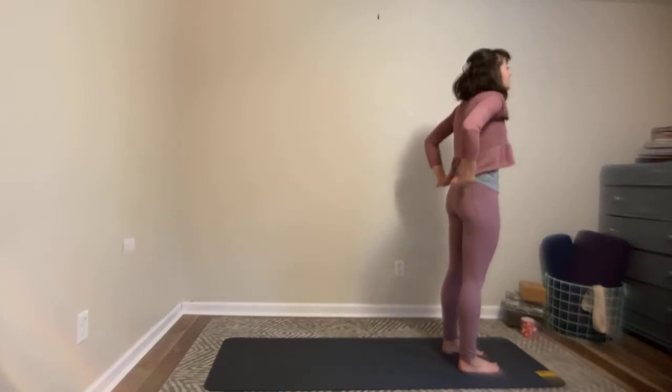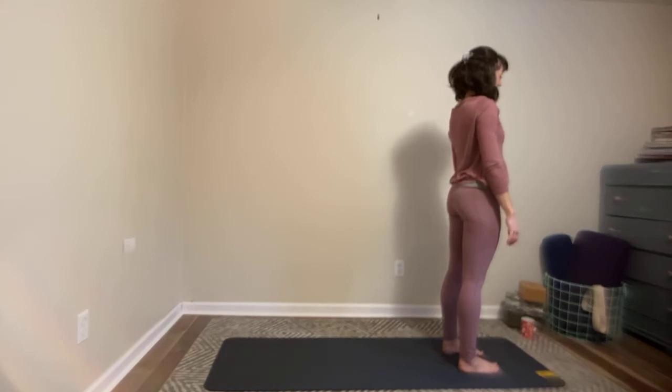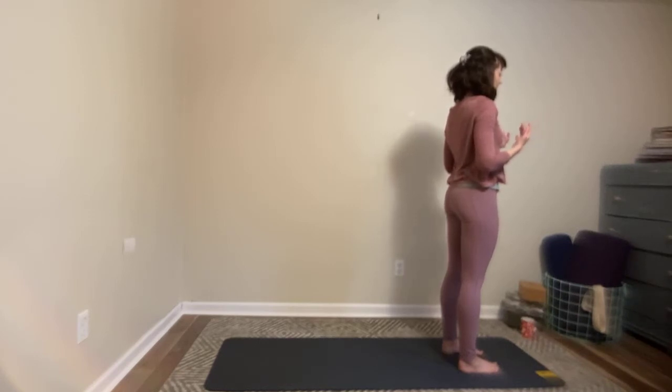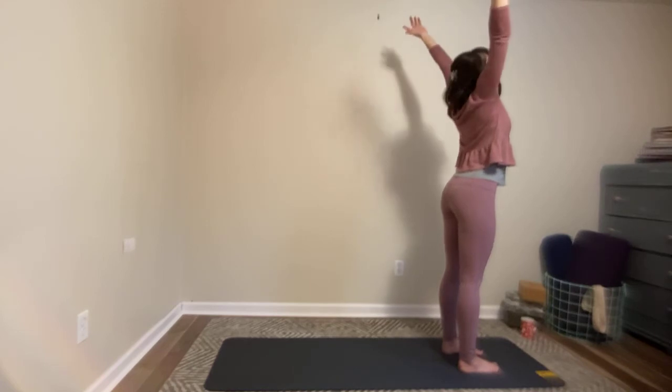Take a nice, deep, full breath. Feel it, hear it. Maybe you can even start to see the breath — you can visualize it expanding your lungs, opening up your rib cage. Rolling your shoulders back as you inhale — you can see your whole body relaxing, shoulders down, belly relaxing, hips relaxing as you exhale. On your next inhale, you'll take your arms up over your head. On your exhale, you fold forward. Inhale, pick up your halfway lift.